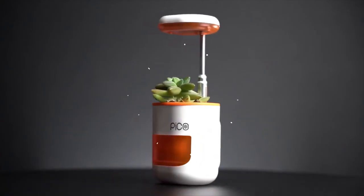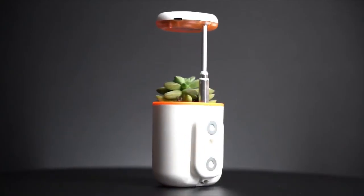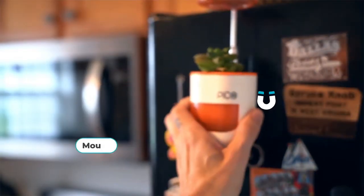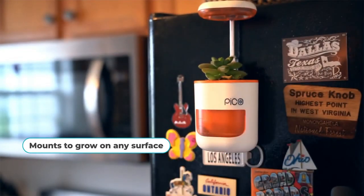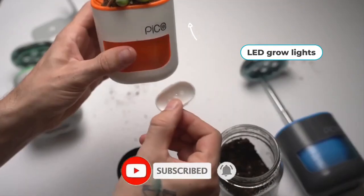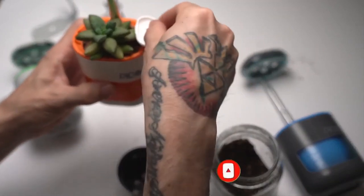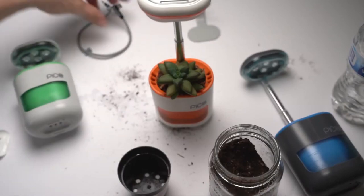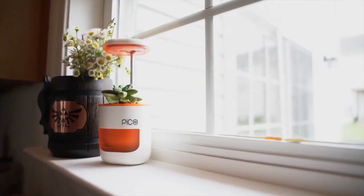Pico is a self-watering planter garden that makes it easy to grow plants indoors or outdoors. It is a small and lightweight device that can hold up to three plants at a time, making it perfect for small spaces or those who are new to gardening. The Pico planter works by using a self-watering system that automatically provides the right amount of water to the plants.